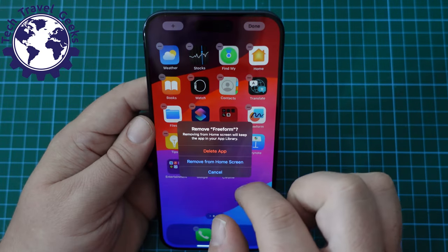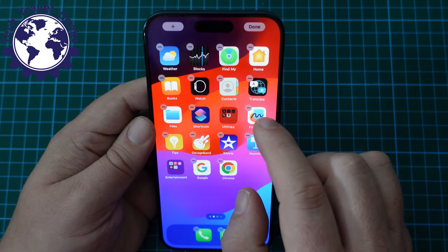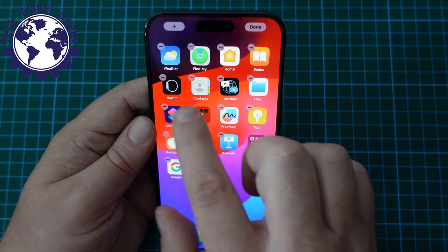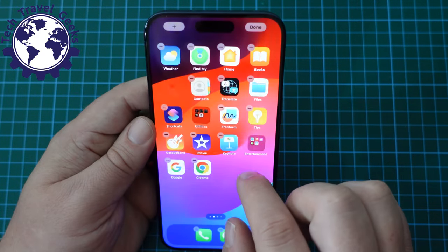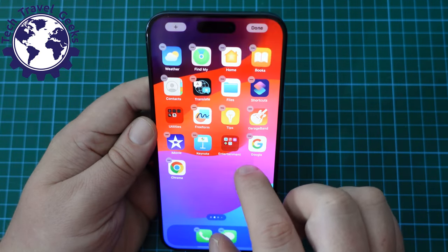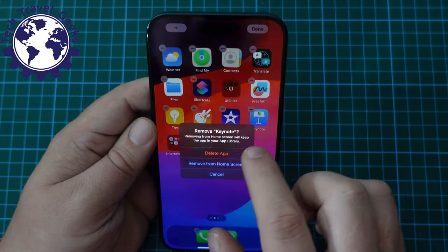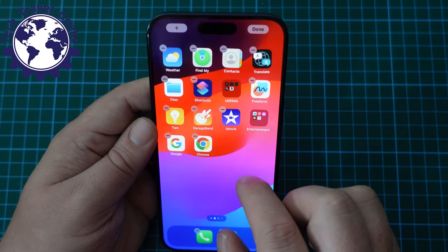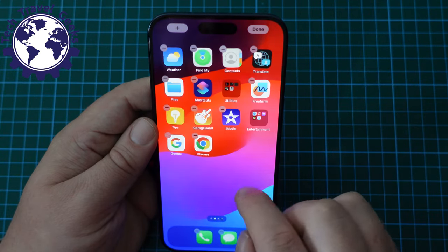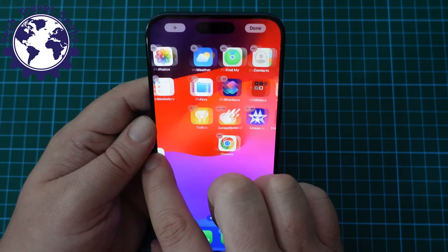I don't need Apple Freeform, but I'll keep it to spend more time with it. Apple Stocks — don't need that. Apple Watch — don't need that. Apple Books — I've got the Kindle app. Apple Home — delete. Keynote — delete. We're getting there. Now we've got all the apps that I installed going through this process. Next up, put the Google app on the home screen.